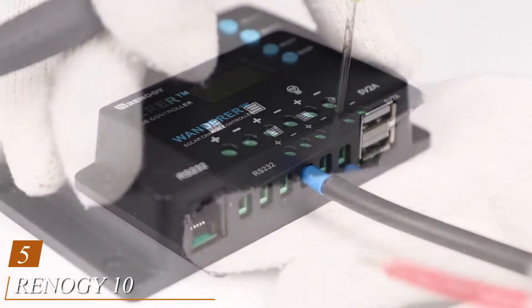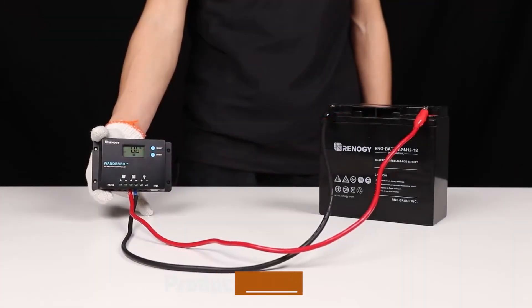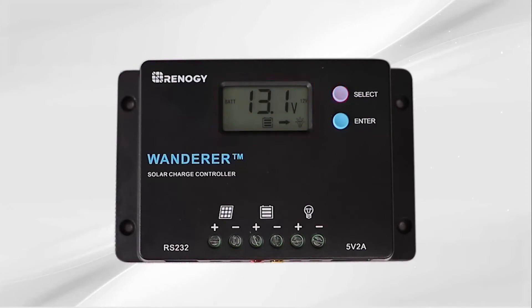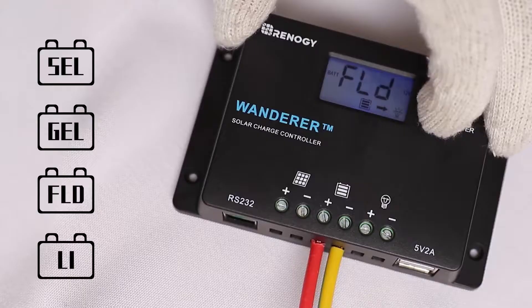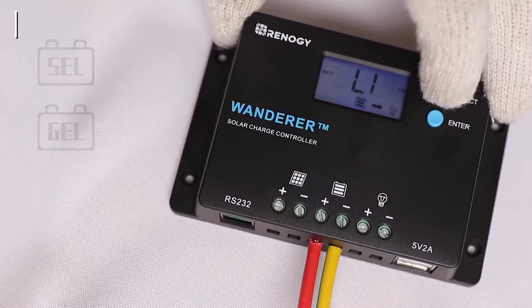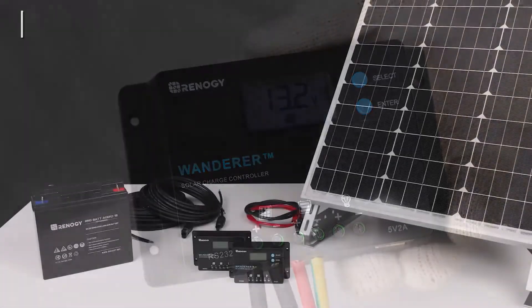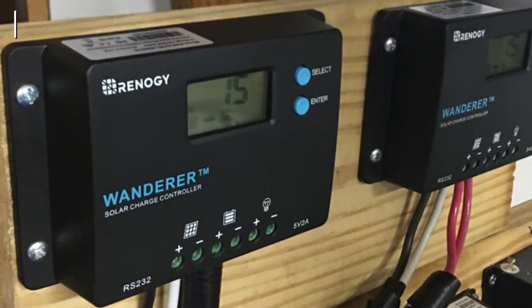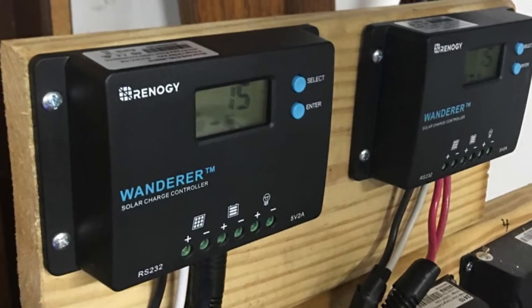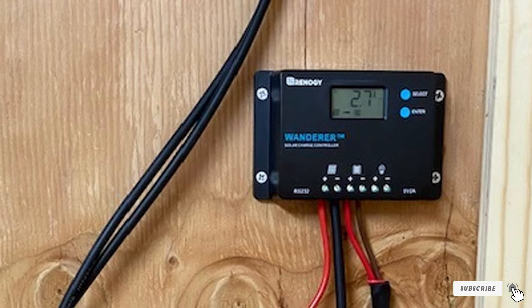The number 5 position is held by the Renagi 10A 12V/24V PWM. The Renagi Wanderer is an advanced charge controller for off-grid solar applications, integrating highly efficient pulse width modulation PWM charging. It can be set for lithium, AGM, gel, or flooded batteries. It increases battery life and improves system performance. It can be used for 12 or 24V battery banks with a charging capacity of 10A, perfect for integration with a set of portable solar panels. The controller is embedded with self-diagnostics and electronic protection functions such as overcharging, overcurrent, short circuit, reverse current, and reverse polarity, which prevents damage from installation mistakes or system faults.